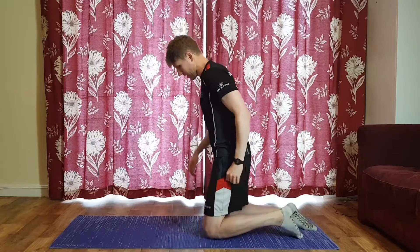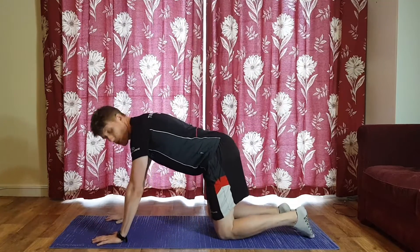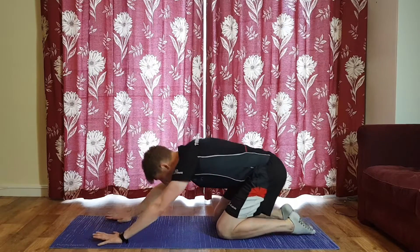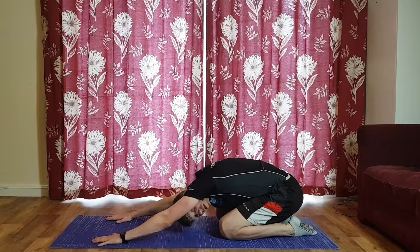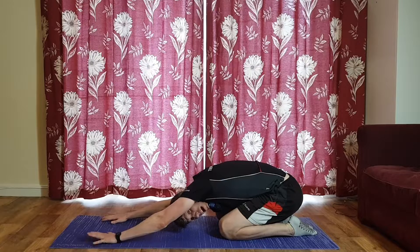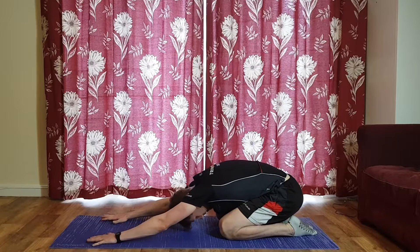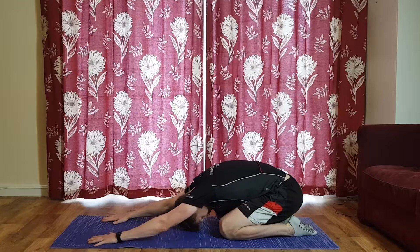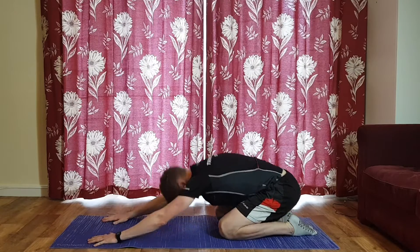For the last stretch, come into a tabletop position — knees underneath your hips, hands underneath your shoulders — and hinge back. Head goes down towards the floor, walk the fingers a little further to get a nice stretch from your armpits down into your ribs and your back. You can even claw a little bit on the mat to add some pressure.